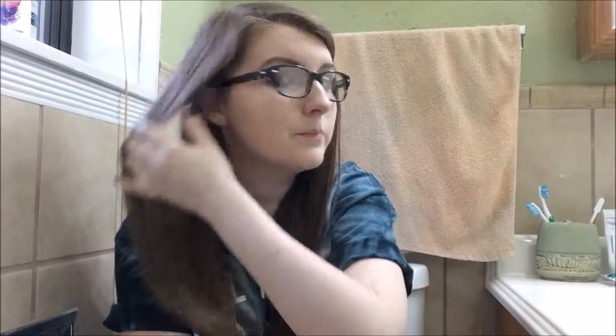Hello everyone and welcome back to my channel. We're in the same lovely setting as my last video, but it's just more convenient for me to film right here because I don't have to drag a stool that barely fits through the doorway into this bathroom.